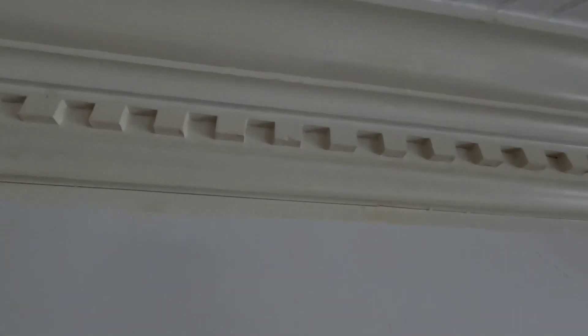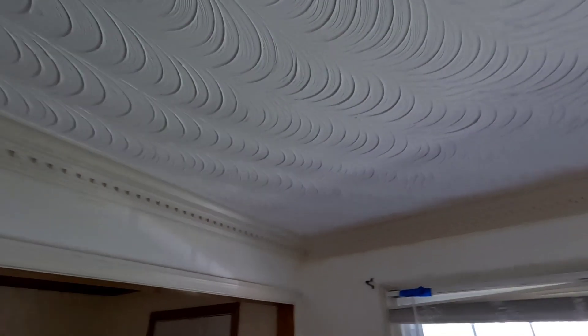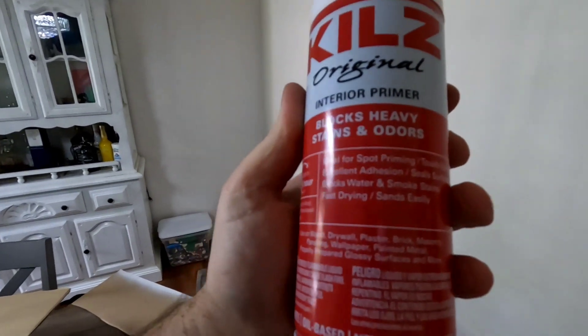They just didn't seal it properly so it didn't hold up well. But anything like that - stains, whatever you got - it works good. Nine, ten bucks. I always grab a can when I do any room. They sell it in a gallon bucket and quart, but because it's oil-based it's much easier to use in the can. You can do any paint over it - just because this is a stain blocker, you can do water-based or lacquer, everything bonds to it.